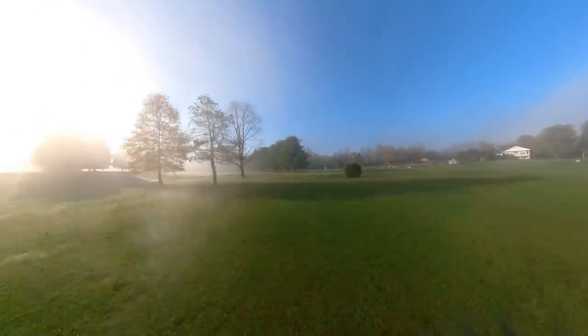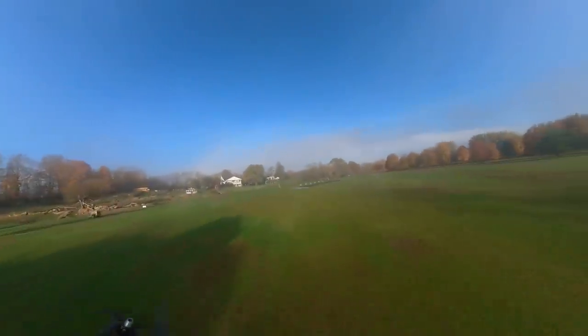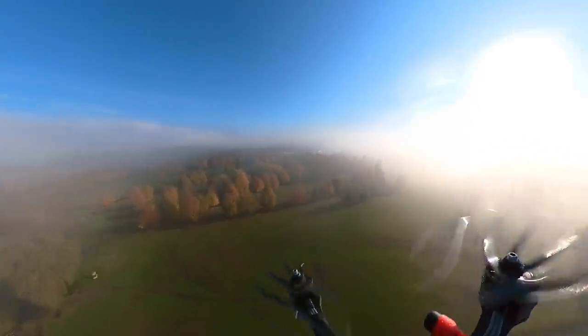Another cool thing that might not seem significant but is kind of a game changer is this rubber lens cover. You wouldn't think about it, but this camera has lenses on both sides and rounded edges, so no matter what you do when you want to set it down, it's really hard to not set it on its lenses. It does come with a nylon padded sleeve, but they also sell this rubber lens cover separately — it's nice to see them finally coming out with lens caps for these 360 cameras.